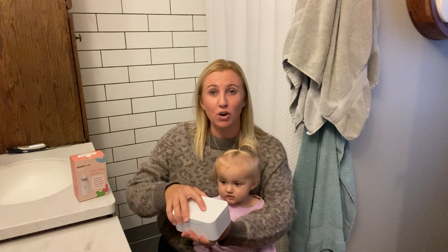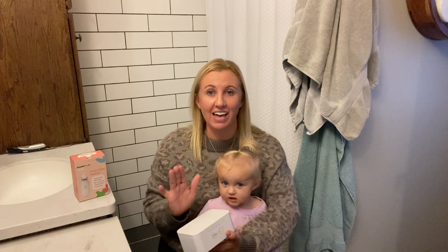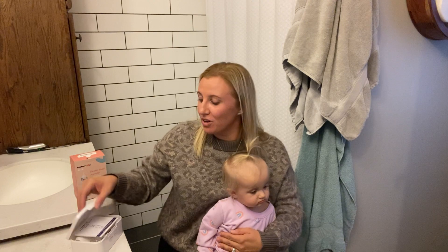It comes in this nice compact little case that's perfect for on the go or travel if you need to throw it in your diaper bag. It is super compact and it's really easy to take on the go with you.